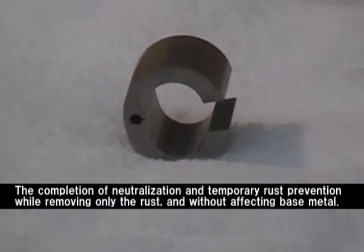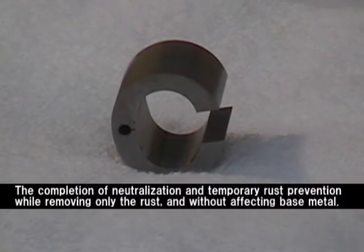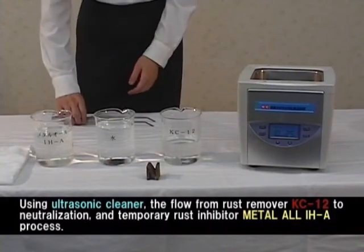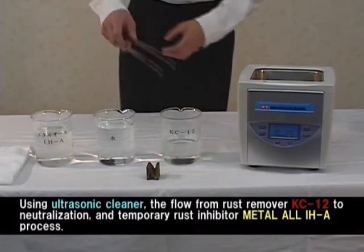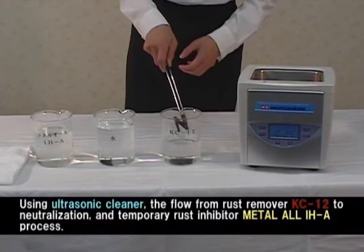Take out the workpiece and wipe it with a cloth or dry it with air blow. As you see, you can remove only the rust without damaging the base metal. With an ultrasonic cleaner used together, we explain the rust removal, neutralization, and temporary rust prevention treatment.